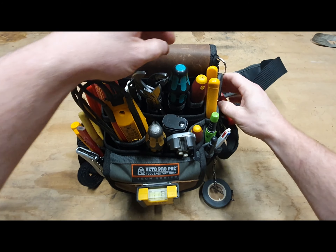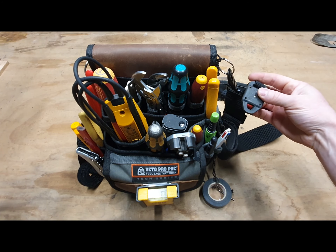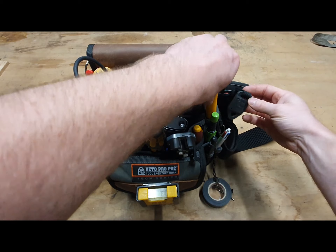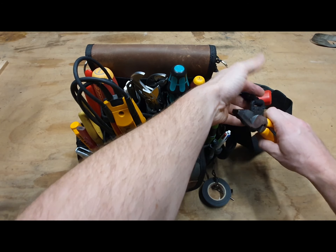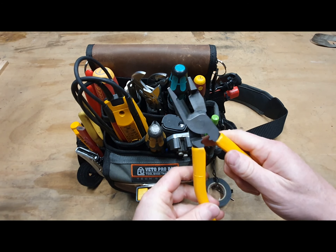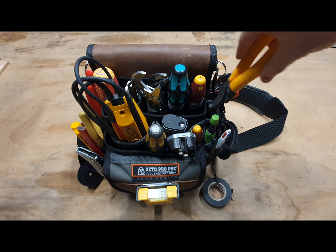There's a little magnet there too — it's actually a magnet off a Fluke multimeter, but it's a pretty good magnet. A pair of pliers will stick to it no problem, screws and all that sort of stuff. These are my marbles cutters — the NBA 200s, very popular in Australia, can't go wrong with them.